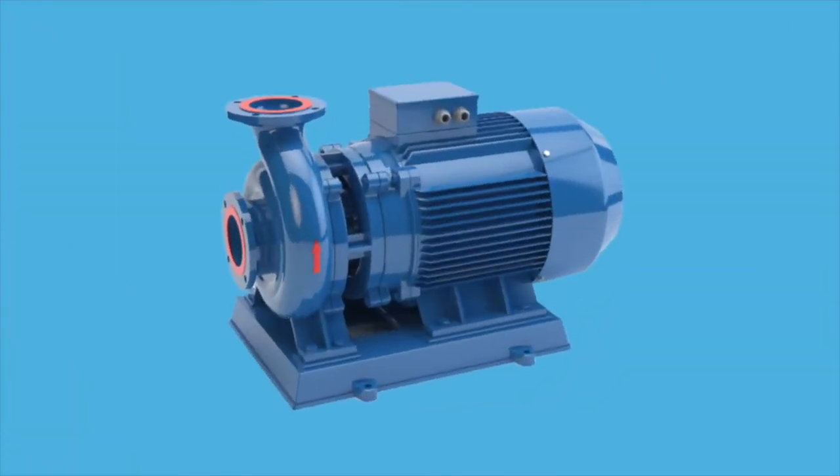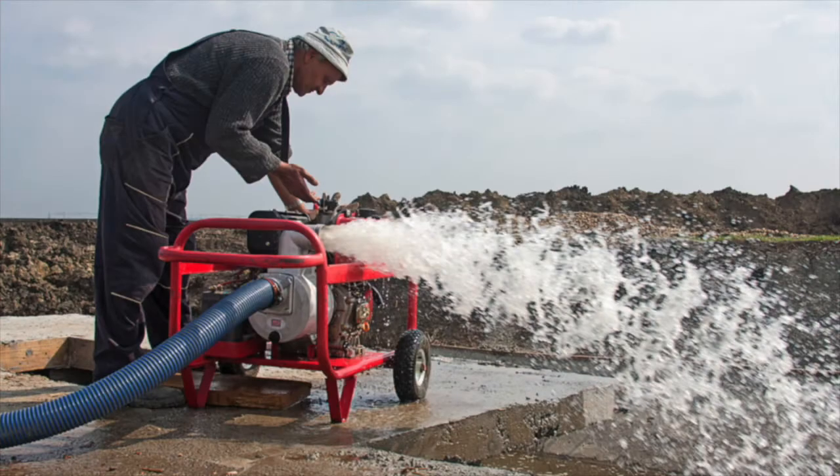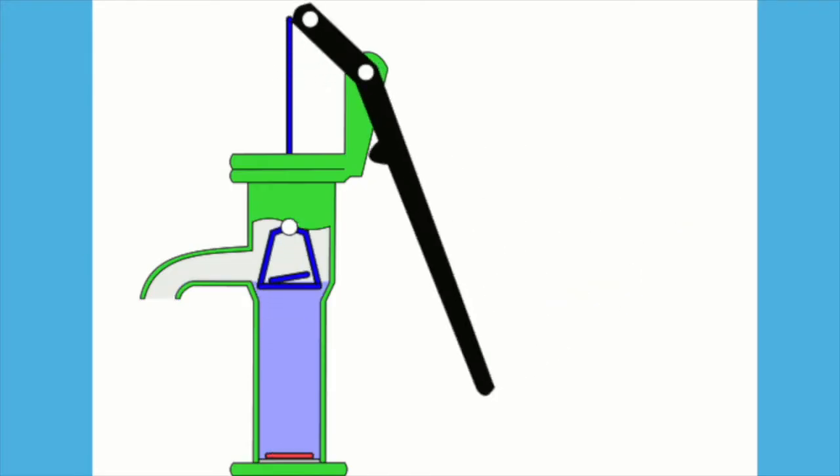Pumps are used to move water, like getting drinking water to our houses every day. In a disaster situation, pumps are essential to keep flood water out. Many types of wells utilize a hand pump to get water up out of the ground.